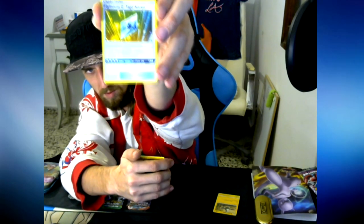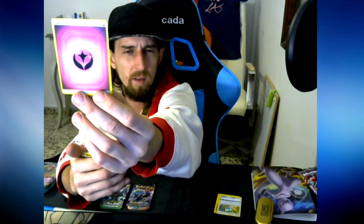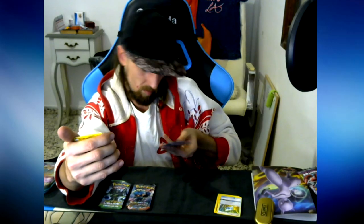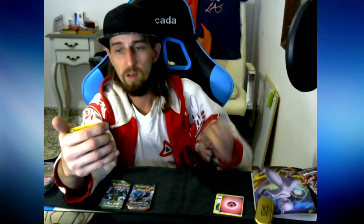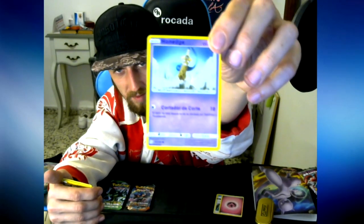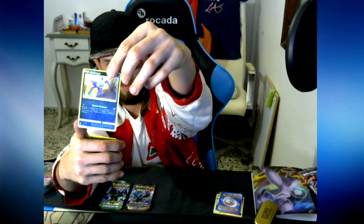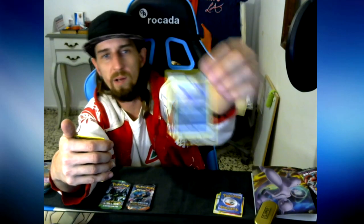Next one - that's a Crystal. Flaaffy Z. Next one - oh, this is flipped. Why is this flipped? That's a power - is that a holo? Why was it flipped? Next one - oh we know this guy, I already have this one. Sewaddle. Tangela? Tangela. I'm starting to remember these - quite a repeat, quite often in this pack.